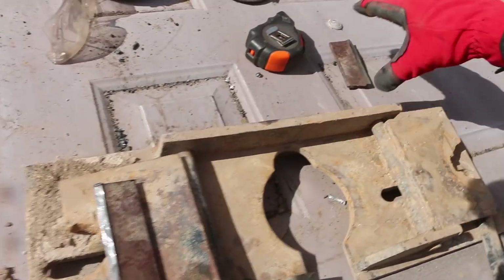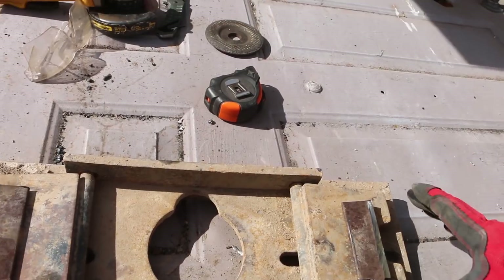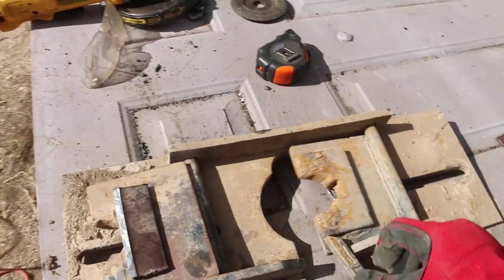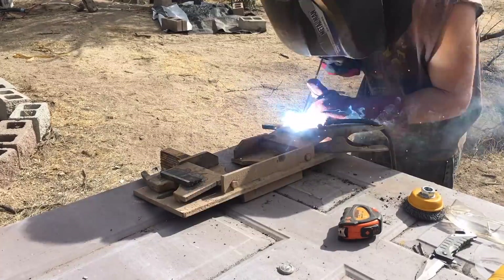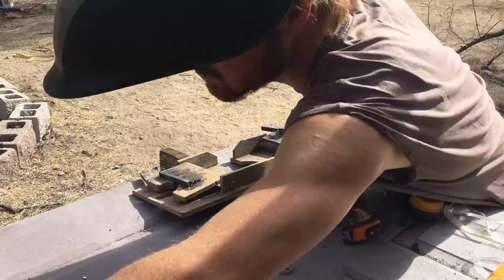I'm gonna weld that plate in and I'm gonna weld this plate in here, and then that's gonna give me the ability to just take, set the pipe down in there, pull it off, do whatever I need, and put it back on. It's not gonna fall all the way to the bottom of the well.